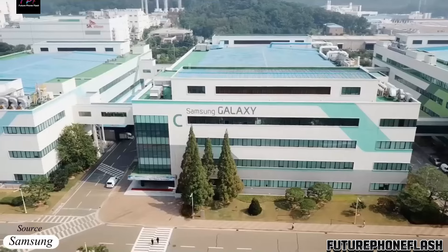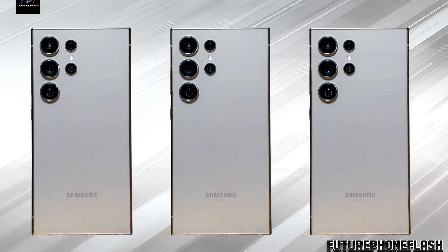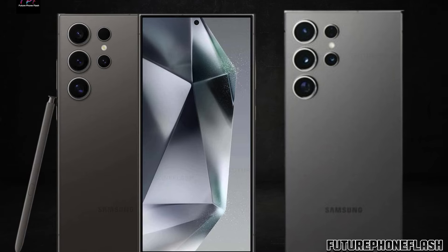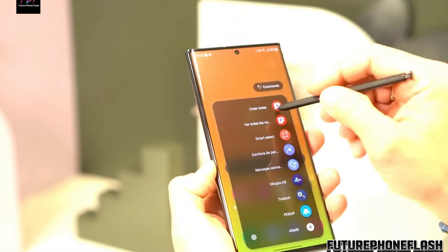Speculations and features: The hype surrounding the Galaxy S25 Ultra is palpable. Speculations abound regarding its exciting features, including an overhauled camera system. Let's sift through what's confirmed and what's mere hearsay.